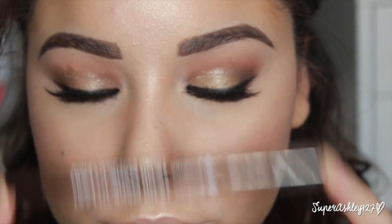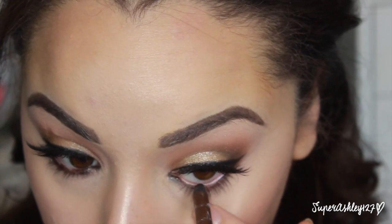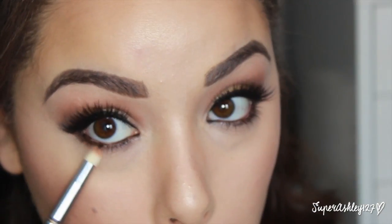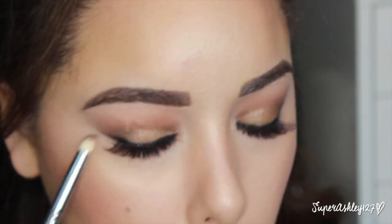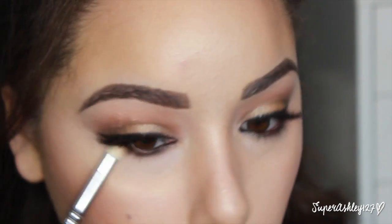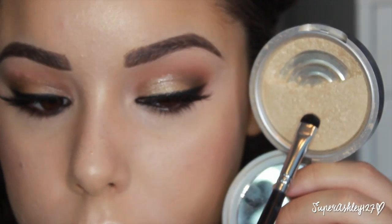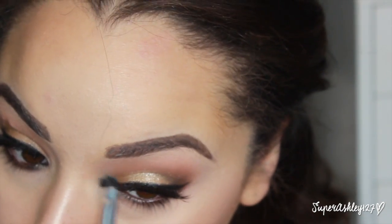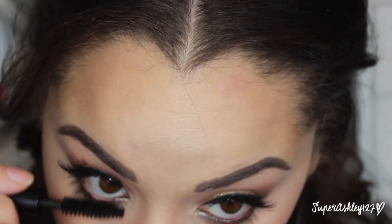Going back to the eyes — I'm taking this Jordana eyeliner in Espresso, a nice brown shade, just in the water line. Then I go back to the Chocolate Bar palette and take Salted Caramel on a pencil brush to blend out the lower lash line and buff that color into the eyeliner. A smokey lower lash line is my favorite thing ever. I also went back into Mary Luminizer to highlight the inner corner of the eye to bring some light there. Then I coated my bottom lashes with the Smashbox Full Exposure mascara to finish off the eyes.